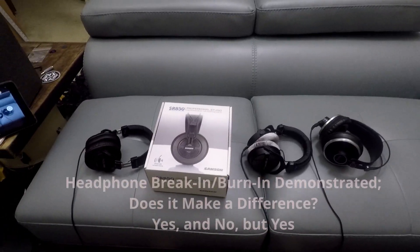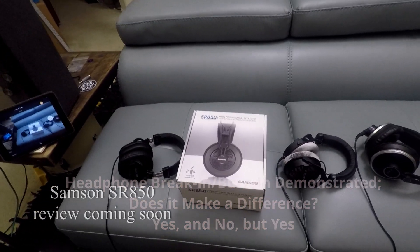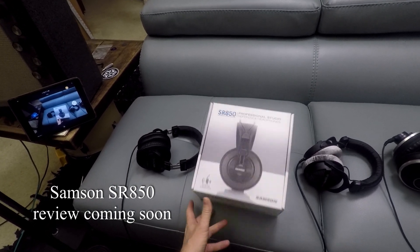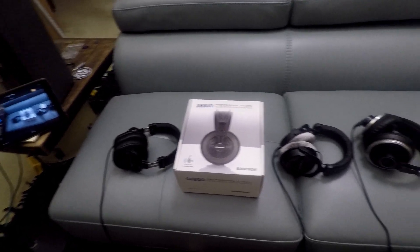This isn't really intended to be a headphone review video, but who knows? It may turn into that because I'm going to give these guys a little bit of a listen. But really what the video is about is I'm curious to see how the performance changes after they're broken in a little bit.